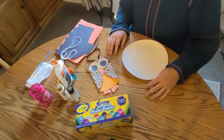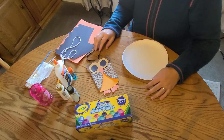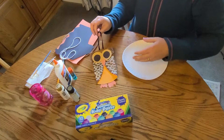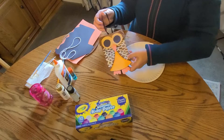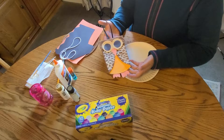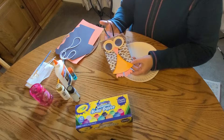Hi, everyone. I'm Miss Jennifer from the Deer Run Branch Library and I wanted to share a cute little owl craft with you today that you can make at home with your kiddos or anyone who wants to make one. This is a really easy craft and it's suitable for all ages.